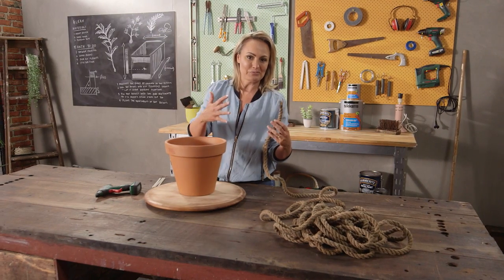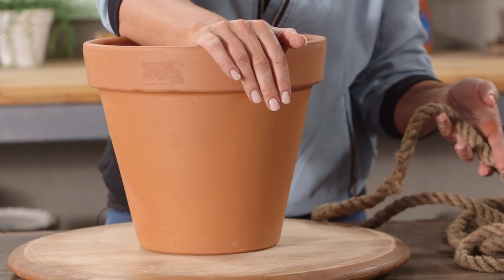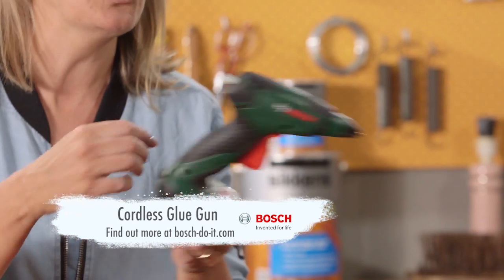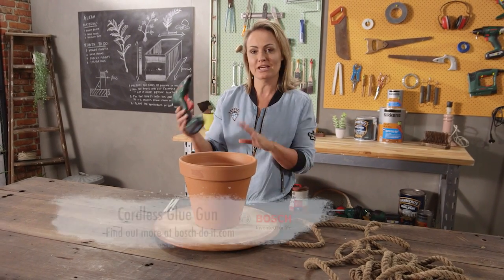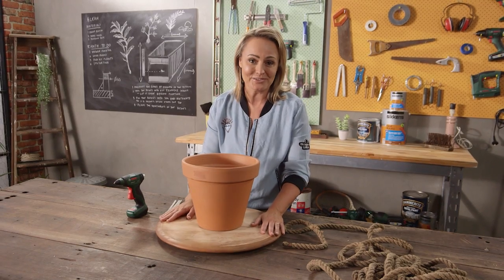Back to the workshop. When I came across this beautiful vintage rope I had a few different ideas of what I wanted to do with it. I have made a decision — I'm going to clad this terracotta pot. The main tool we're going to need for this one is a hot glue gun. I love this one, it's cordless, it makes it so much easier when you're working in circles like we will be.